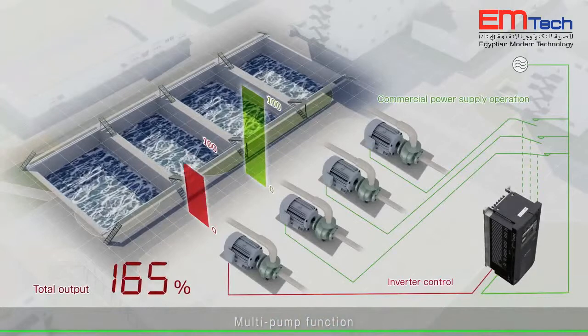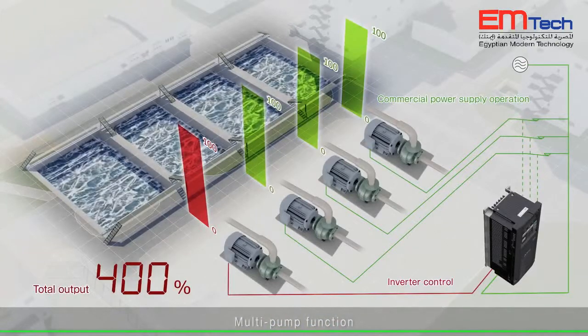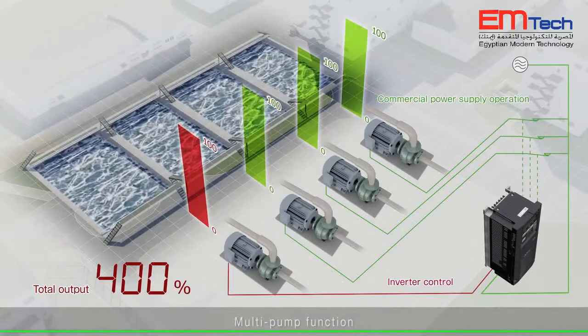With the multi-pump function, a high-level control of water volume is enabled by the PID control operation for up to four parallel pumps.